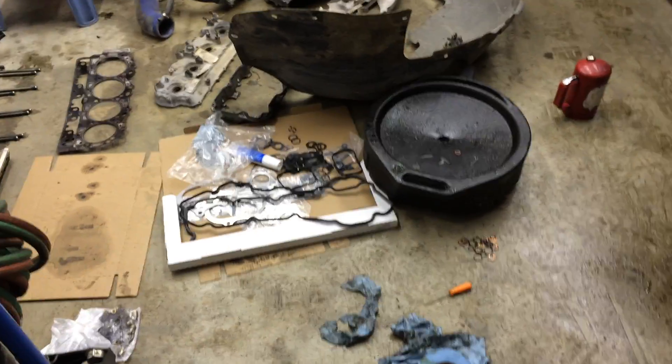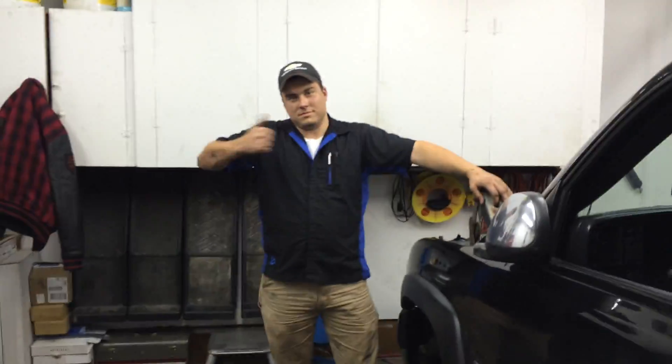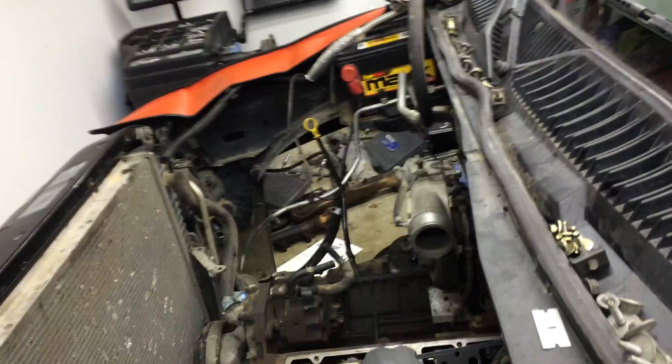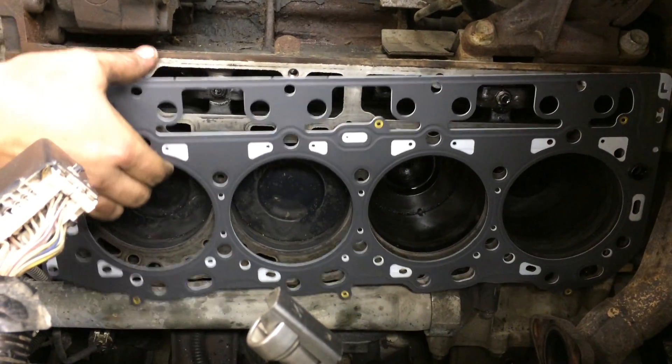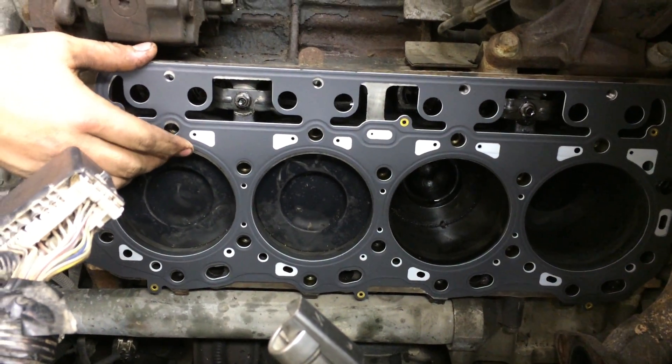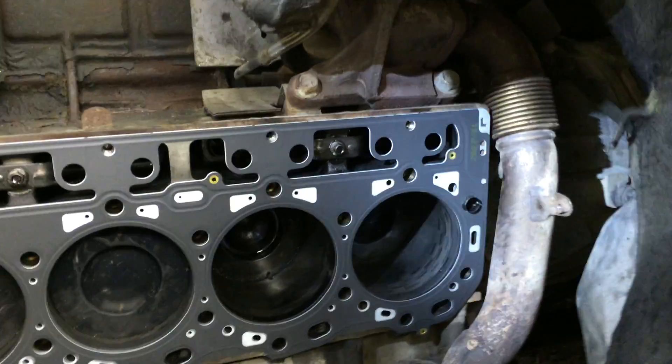Everything's going back together, so far so good. Got a nice big gasket kit from RockAuto. My buddy Nick is here with me — I finally got some help, not riding solo anymore. We're getting ready to put the head gaskets on, but whoever was in here before didn't put the little keepers in. We've only got one on the entire truck.